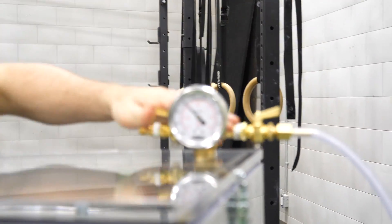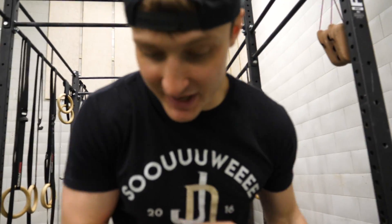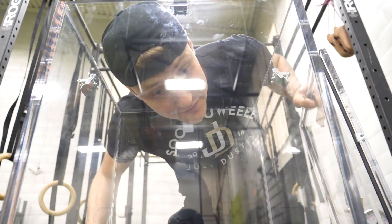We got our pressure gauges. Ooh — yeah, ooh is right. Look how big this is inside. I can fit an entire watermelon. I can fit my head.